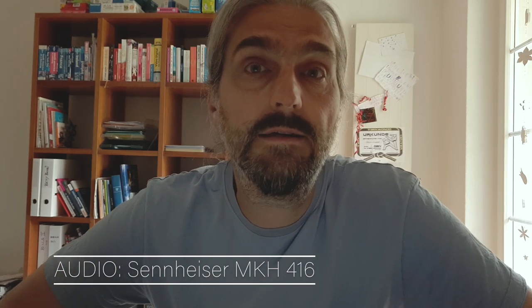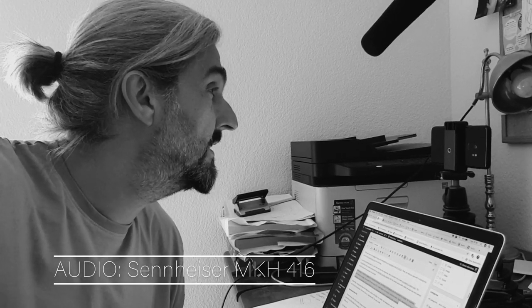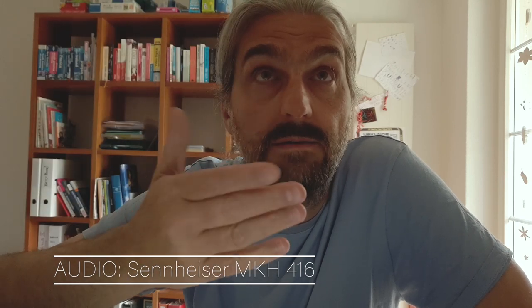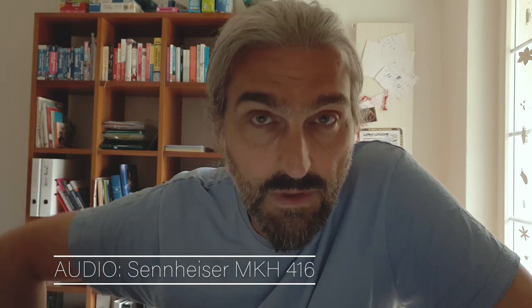Alternatively, for using it in conditions where you're talking to camera and it's all set up in one position, you can mount your shotgun microphone to a stand. I have my 416 now mounted above me here, about half a meter away from my mouth, so I can talk to you through the medium of video via my smartphone.